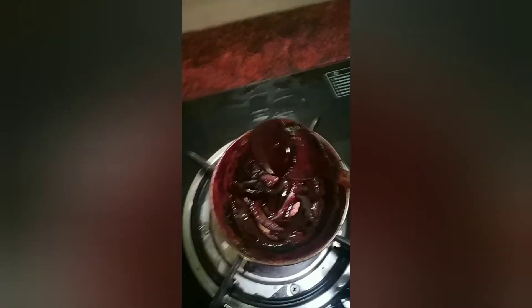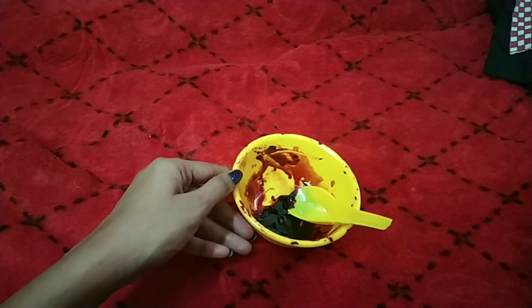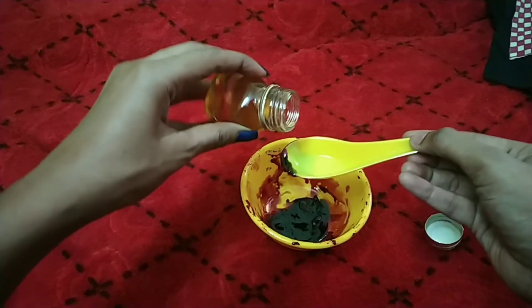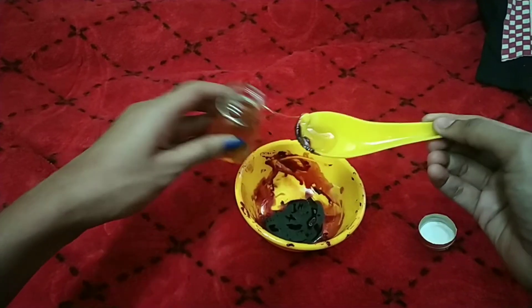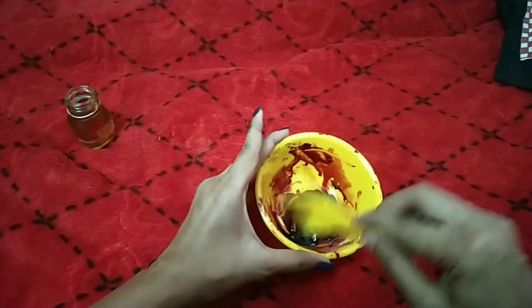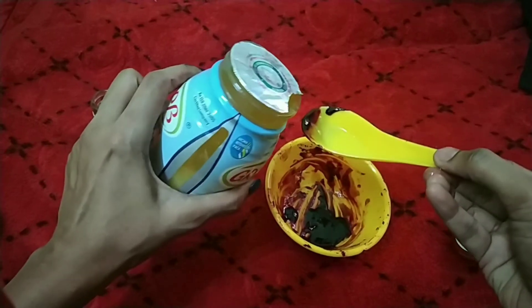Now we will do the next step. I am going to mix the beetroot juice in a blender. I am going to blend in the 3rd ingredient as well.